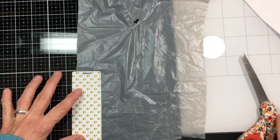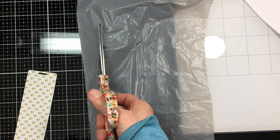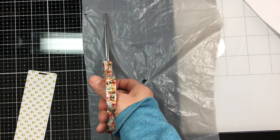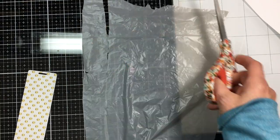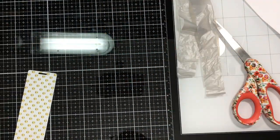Hi guys, so I've just showed you what you get in this November club kit. I'm cutting the plastic bag at about one to one and a half inches in width and as long as the bag is, and we're going to set that aside for later.